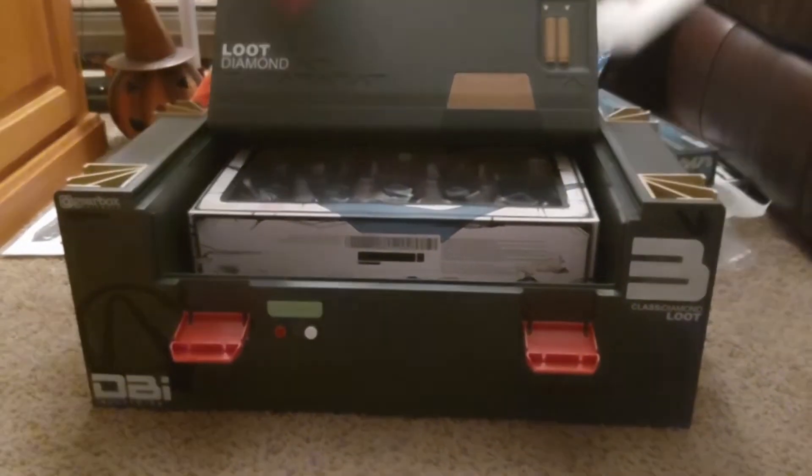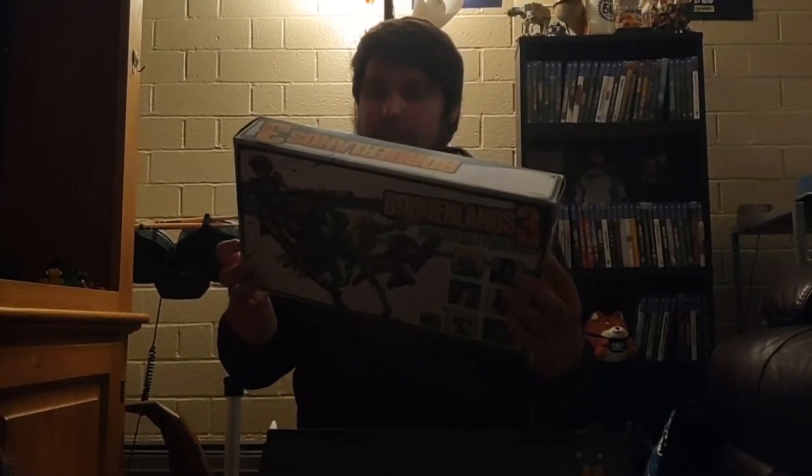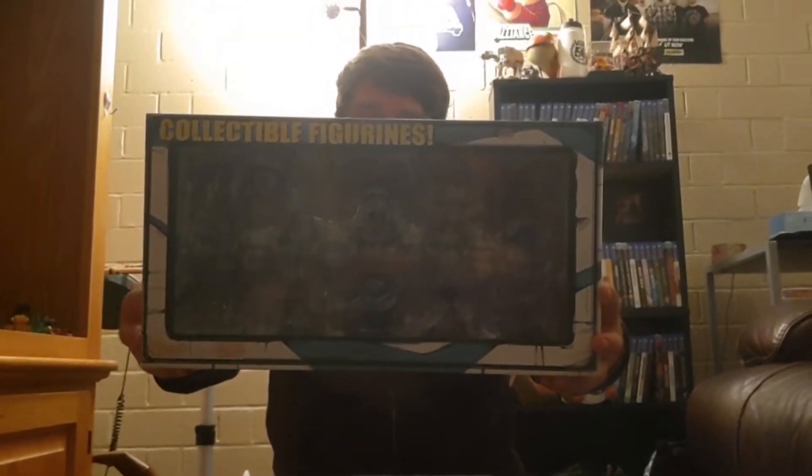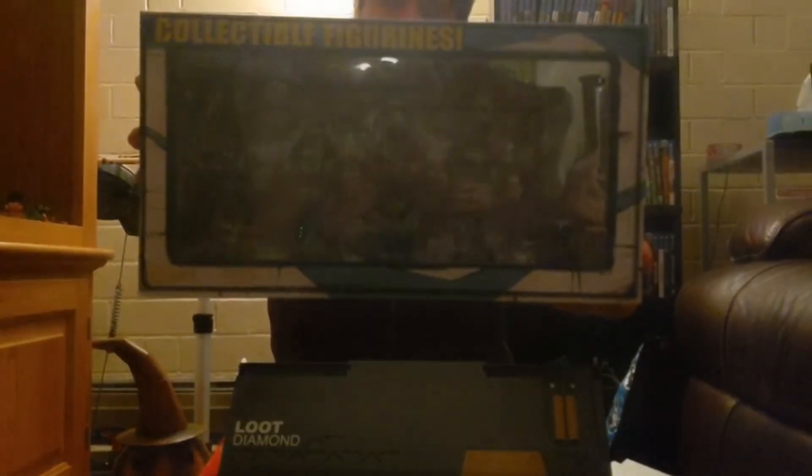So let's take out the foam here. There we go. So we have our collectible figurines and it's just every character from the game in like a metal die-cast form, I guess you would say. Pretty cool. Apparently this is a Loot Crate exclusive. I'm not sure what that's supposed to mean — if it's just for this box or if it's actually like Loot Crate, the company that just died. But these look really cool. I would gladly show those off in my home.